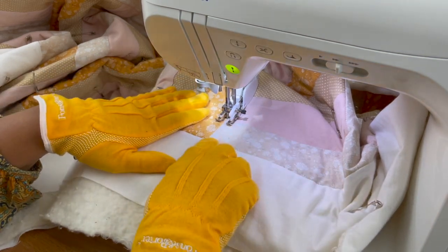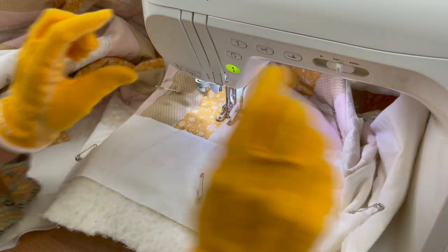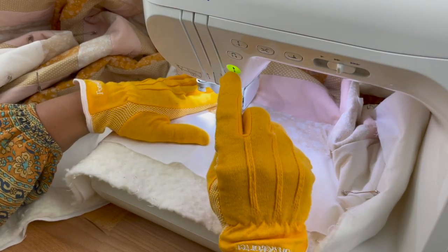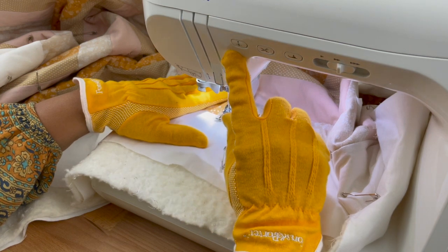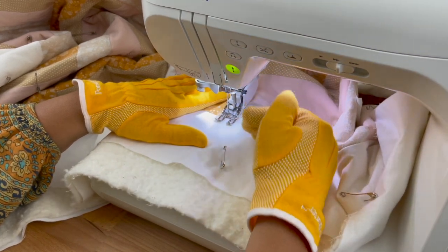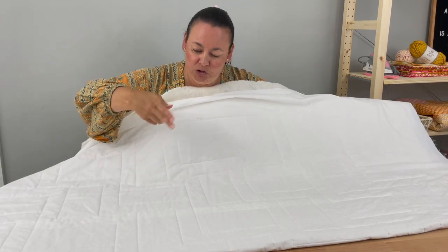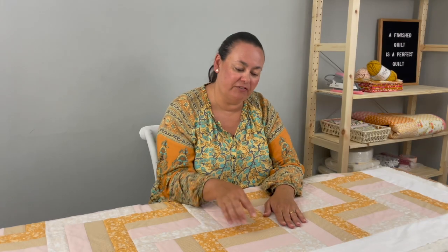Now we're doing that last edge. I won't be coming along the border seam yet — I'll come along my seams and do my top and bottom and then the two sides. I'll do a back stitch — two back and two forward — or this machine has a tack stitch I can press that tacks and cuts the thread automatically. If you don't have that, back stitch two and forward two to make sure it's secure. When you've finished your quilting, check the back — it's a quick visual way of seeing if you've missed any quilting, because you should be able to see your pattern and spot any missed lines quickly.